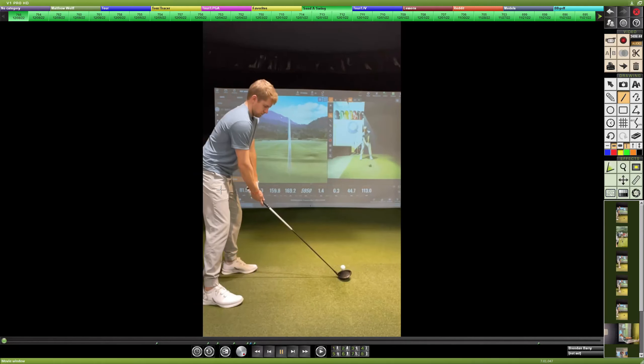Ball speed is 146 — getting to about 150 ball speed should be a good goal. Two to three yards per mile per hour of ball speed means increasing by about three and a half to four mph could yield eight to ten more yards, and that can happen with better hip rotation. The most important angles for distance are launch angle and spin rate. Path was square and face was one degree closed for a tiny pull-draw. Looking to get spin rate more in the 2,200 to 2,500 range can really maximize distance, and a higher launch angle would probably be the number one priority.